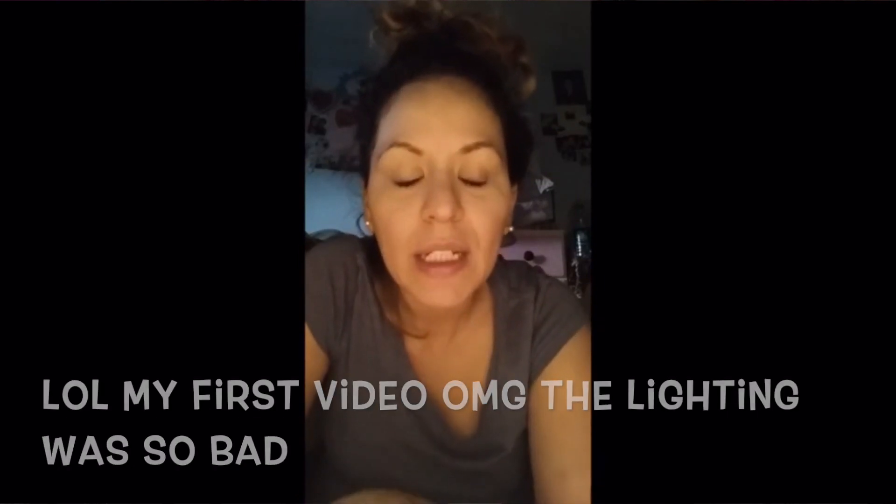You guys could already tell the quality of the video I had - I had Christmas lights. A lot of you guys compliment me on my lighting. Yes, I did get new lighting, thanks to my boyfriend. But when I started out on YouTube I started out with these lights. I actually did my own DIY ring light and I do have a video on this - I started out with these little lights right here.